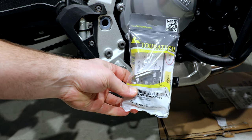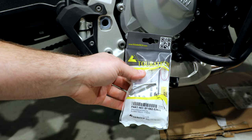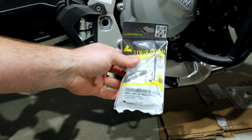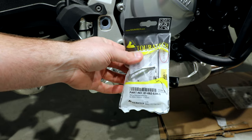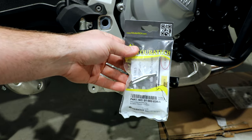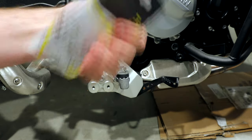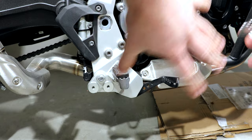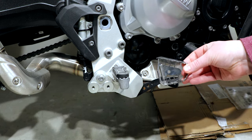Alright, this is Adam and Heather. So this is the Touratec Brake Pedal — they call it the Brake Pedal Extender. Do you know why I bought this, Heather? Well, you thought that I needed a bigger brake pedal, but in reality I think you just bought it because you had a gift card. I got a thing from BDR, a $50 gift card.